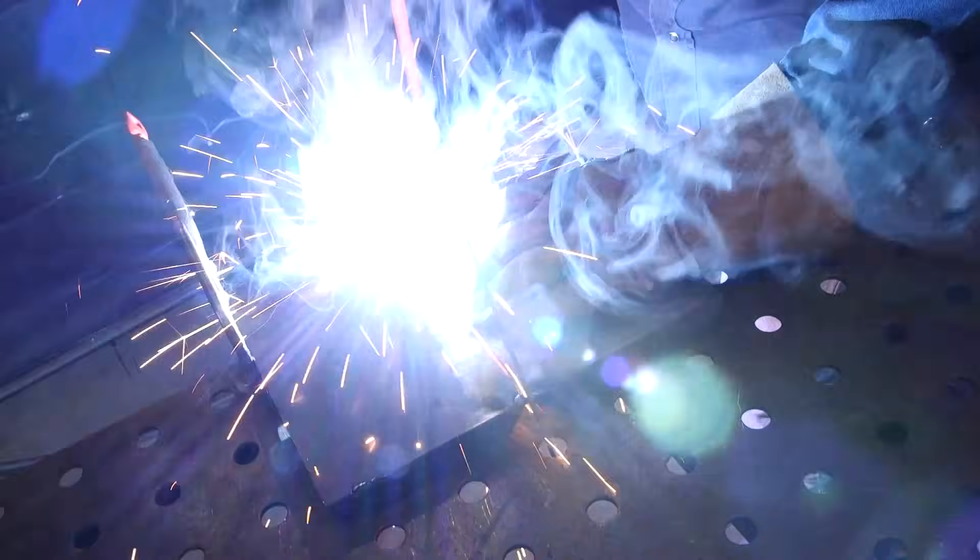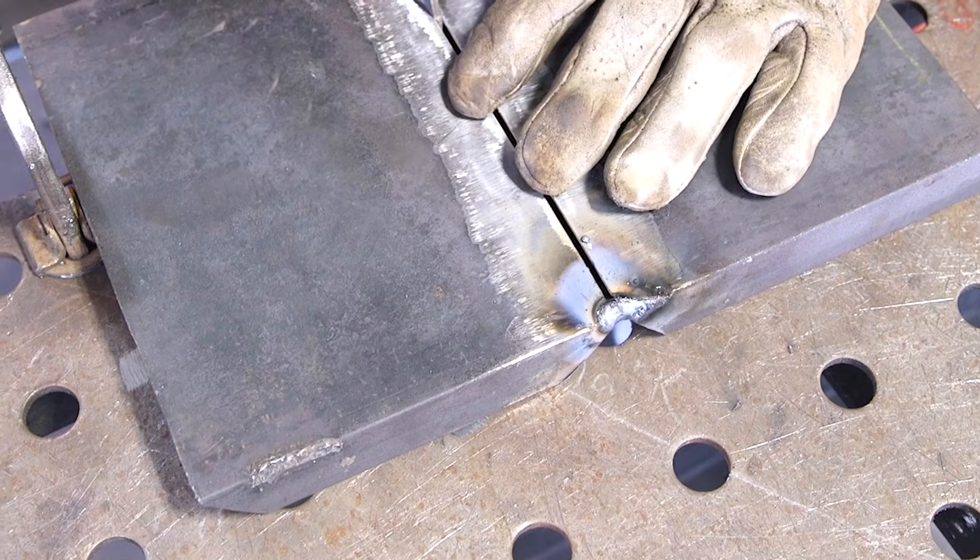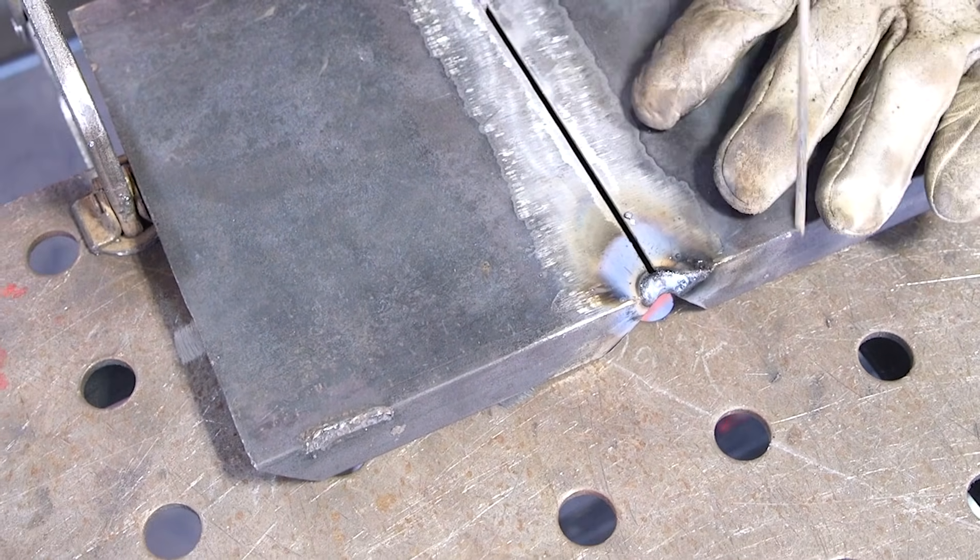You want a long arc back and forth a tiny bit, not too much, and watch your puddle connect.